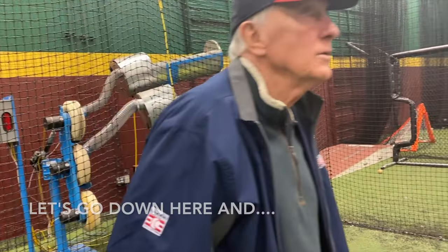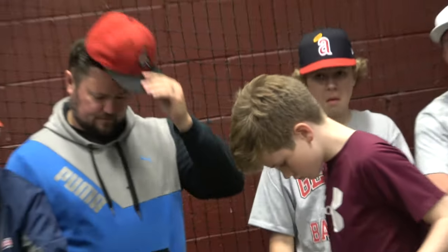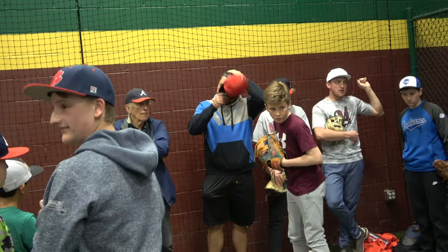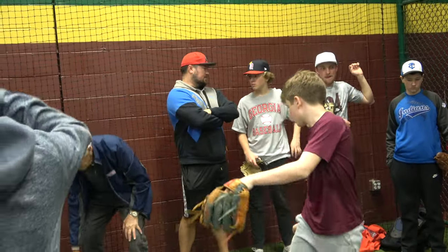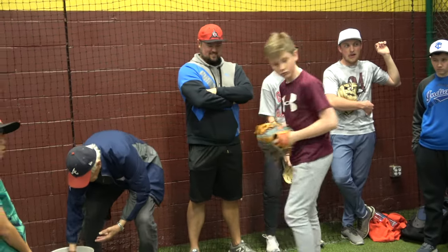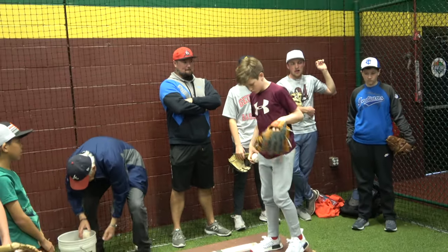There you go. Let's go down here. Look at your smile on your face. Do you want me to pull it up? First practice this year.